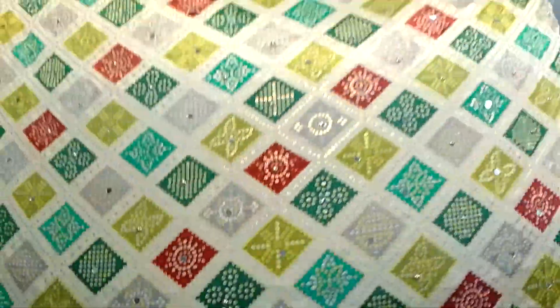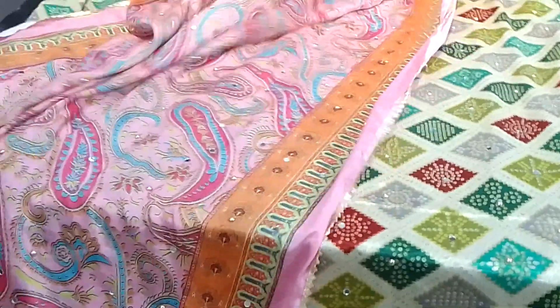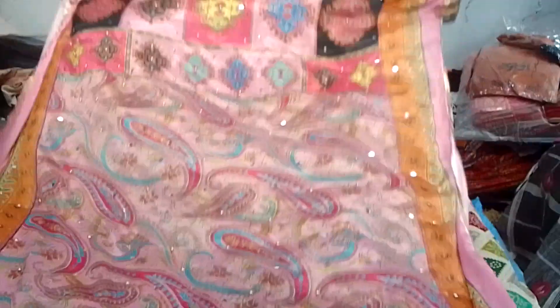Look at all the different colors — look how much black and grey in the collection of Pakistan dupattas. There are many colors. Look at the yellow and the top. The price is very slight. We will show you the price — you have to see the entire video. We will show you the price and you will get light shade and dark shade.